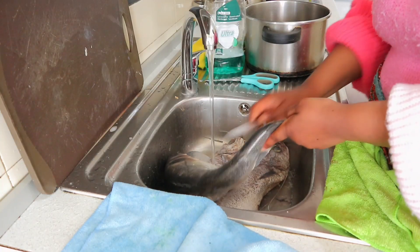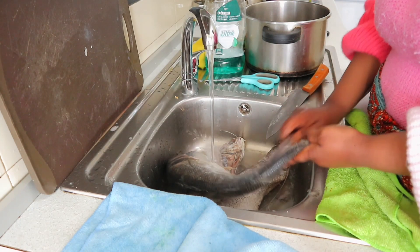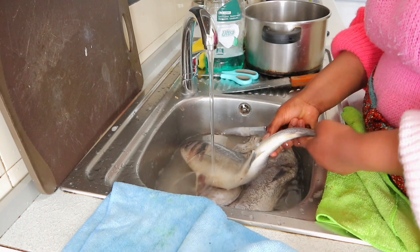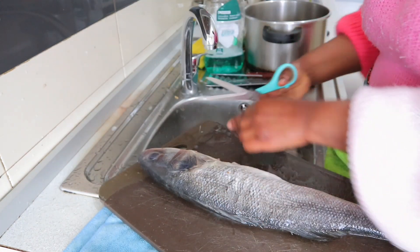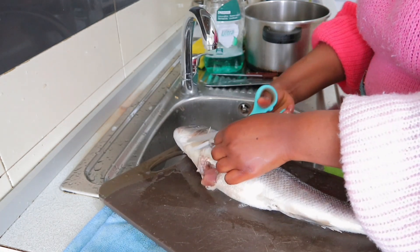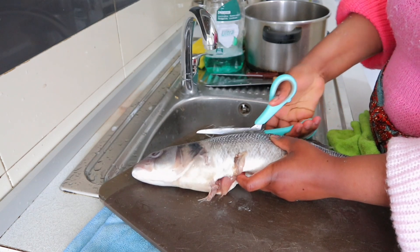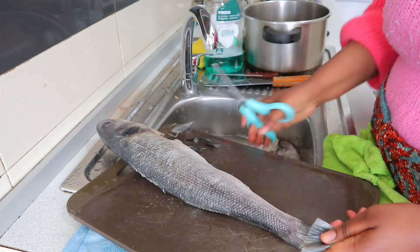So in this video I'm making spicy pepper soup, and I'm gonna be using fish. Because it's fish, you have to make sure you've cleaned it, you've scratched the scales from it, and anything that needs to be cleaned from the fish. So that is what I'm doing now — I'm making sure I cut all the unnecessary parts of the fish that I don't need.